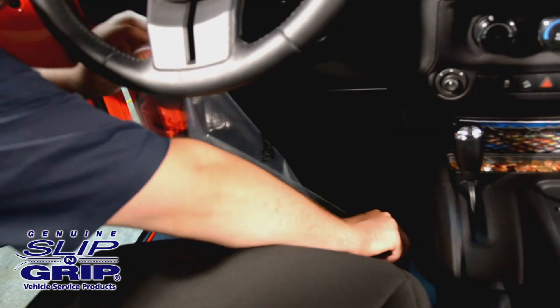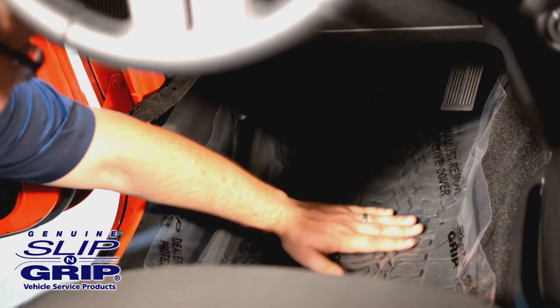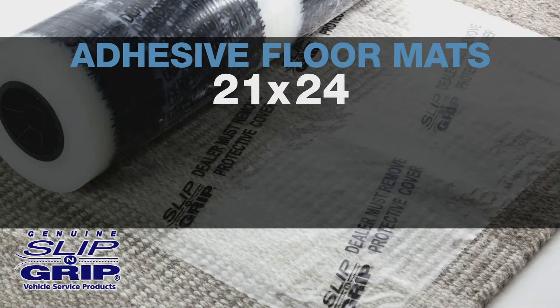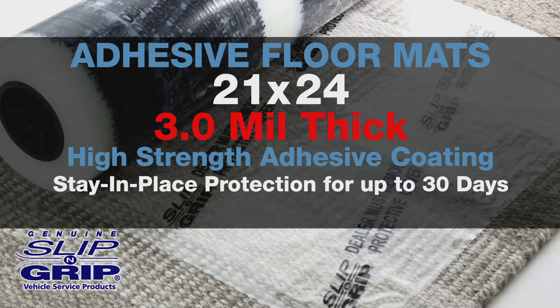Adhesive floor mats offer ultimate protection. They are perfect for detail shops, car washes, used car dealers, showrooms, and RV outlets. The 21 by 24-inch clear mat is 3 mil thick with a high-strength adhesive coating. They offer stay-in-place protection for up to 30 days. A custom dispenser and combo kit are also available.